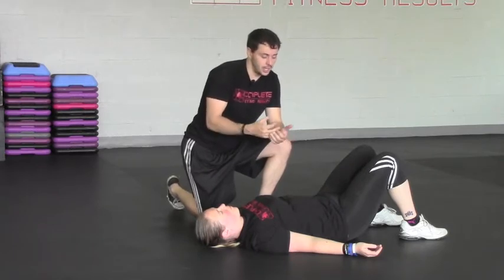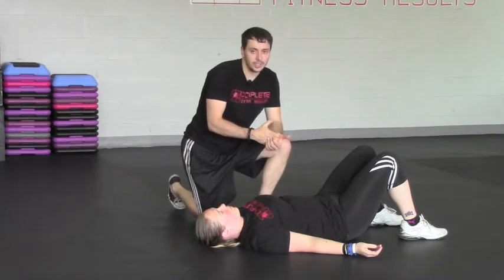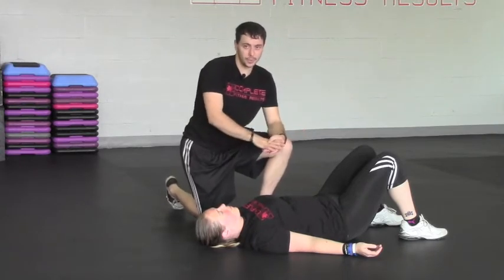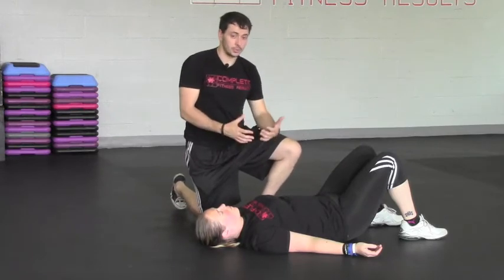Once we start to increase the abdominal activation, we can tend to see increases in mobility and stability throughout the entire body. So let's go through the curl up.